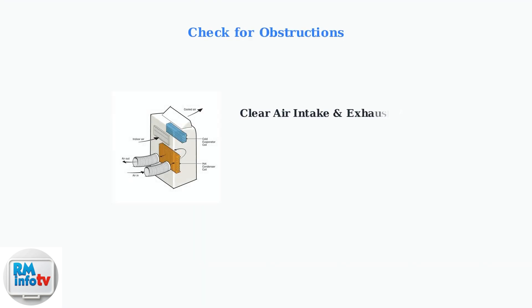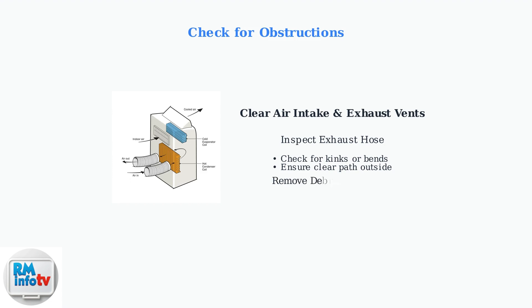Finally, check for obstructions that could block proper airflow. This includes both the unit itself and the exhaust system. Check that nothing blocks the air intake or exhaust vents on your portable AC unit. Even small obstructions can significantly impact performance. Inspect the exhaust hose for any kinks, bends, or blockages. The hose must have a clear path to expel hot air outside effectively. Remove any debris, dust, or objects that might be blocking the vents. Proper airflow is essential for efficient cooling operation.